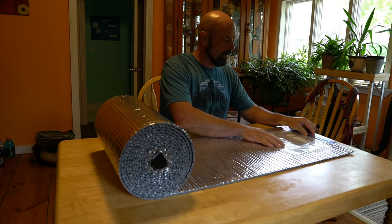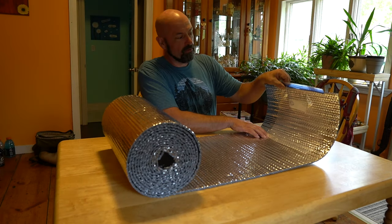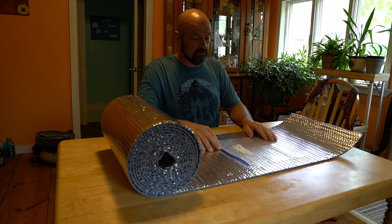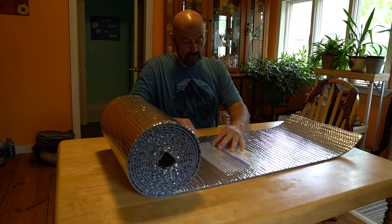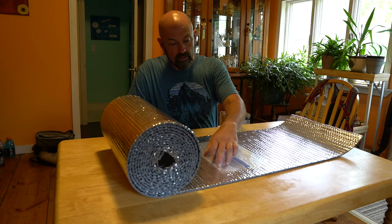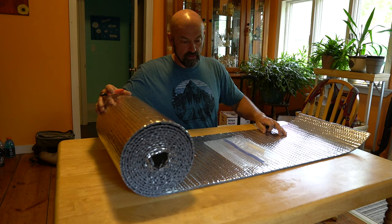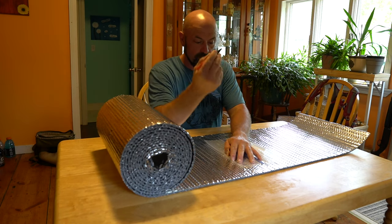Start by laying out our bag. I'm going to start with the bag towards the end, with the closure past the end of the Reflectix. I'm going to flip it over — it gives me two lengths — and then I'm going to go approximately a third of the bag past, and that'll give me my closure for the bag itself. And I'm just going to mark that with a marker.